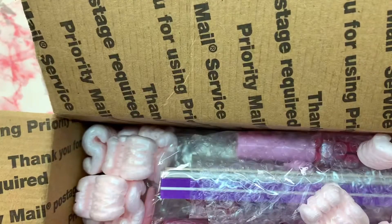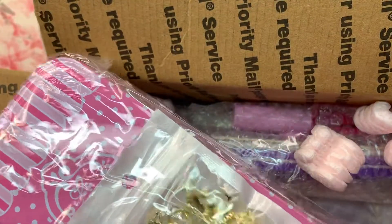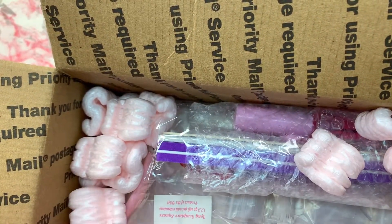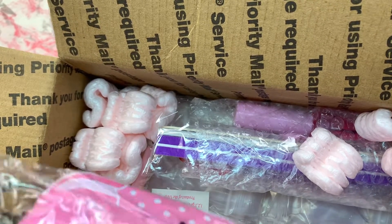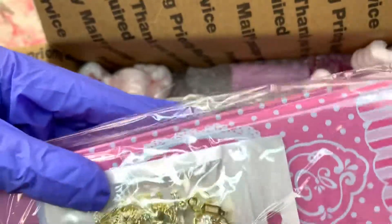Anyways, we're gonna unbox! So the first thing I got was another apron — it came with one of the kits and I just threw it to the side because I already have it. Then I got the cuticle nail set, or manicure set I should say, and it comes in this tin.